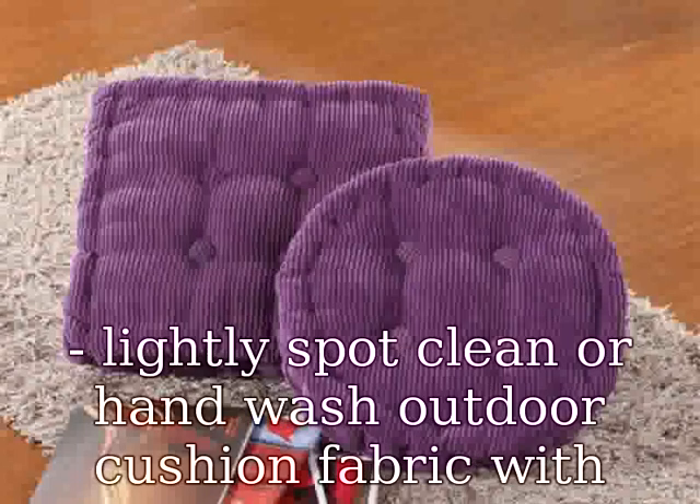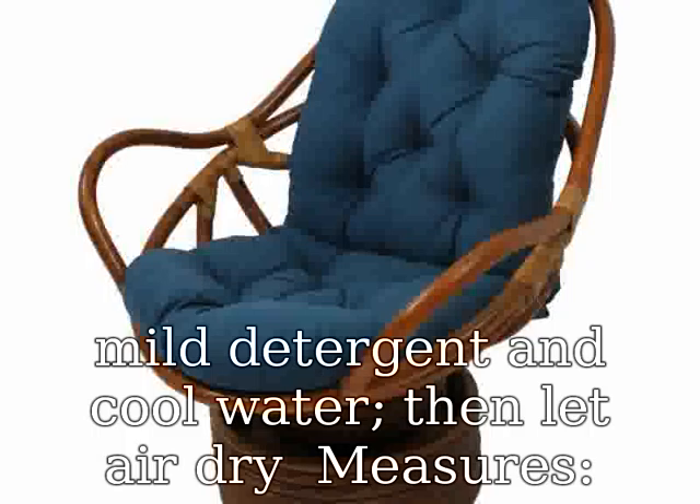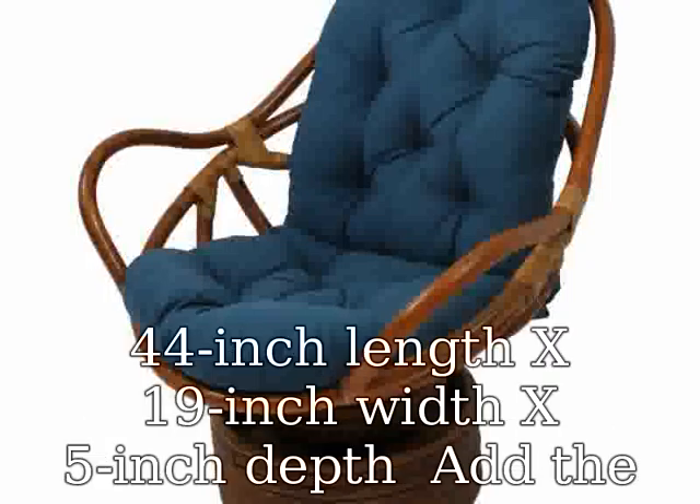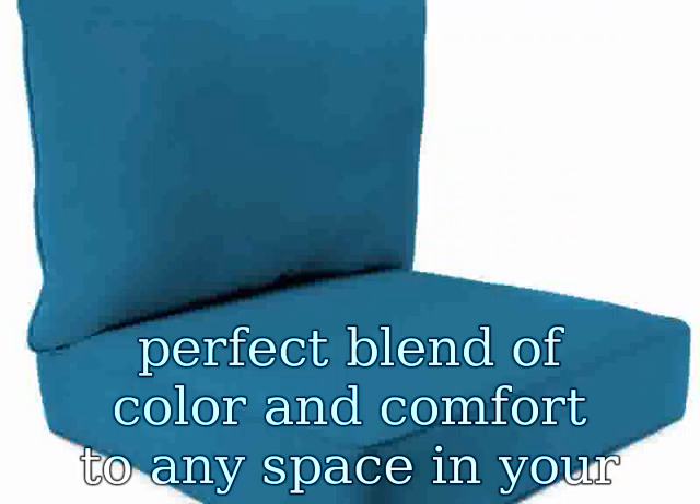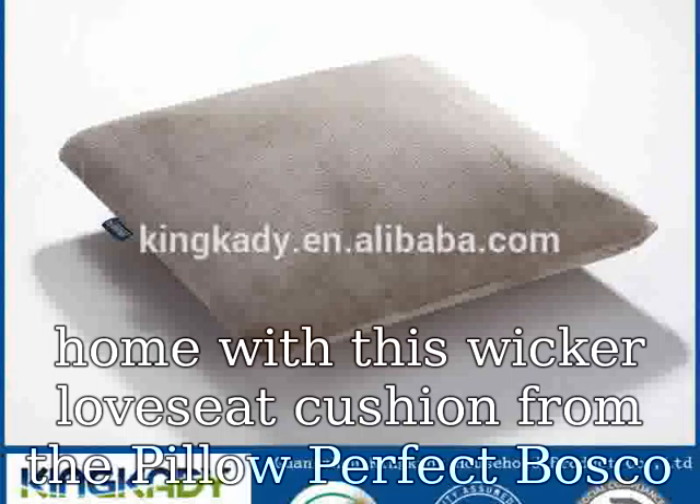Easy care: lightly spot clean or hand wash outdoor cushion fabric with mild detergent and cool water, then let air dry. Measures 44 inch length x 19 inch width x 5 inch depth. Add the perfect blend of color and comfort to any space in your home with this wicker loveseat cushion from the Pillow Perfect Bosco Collection.